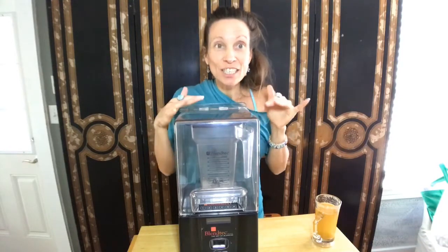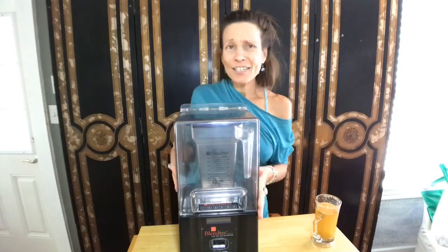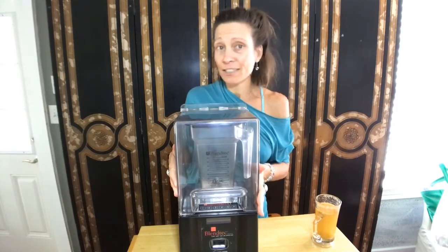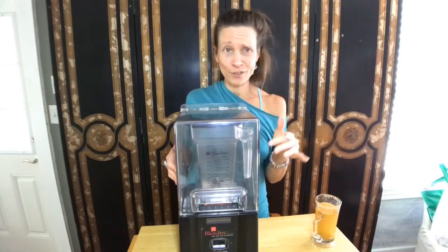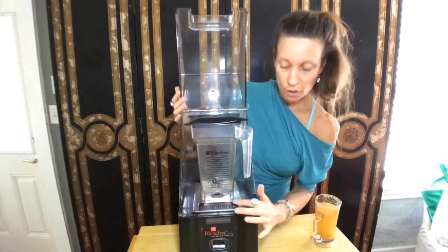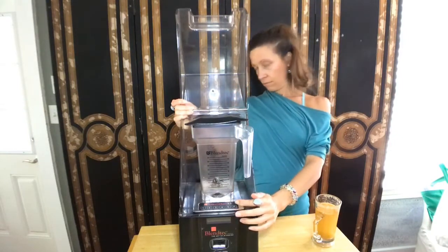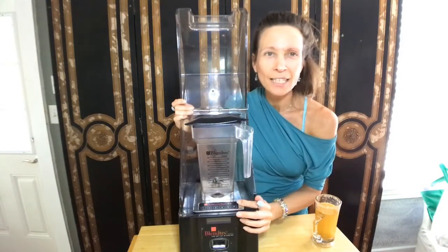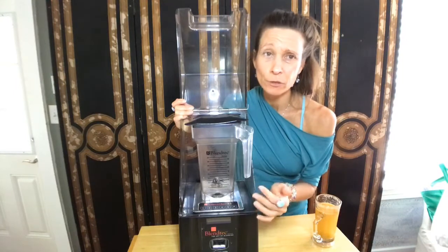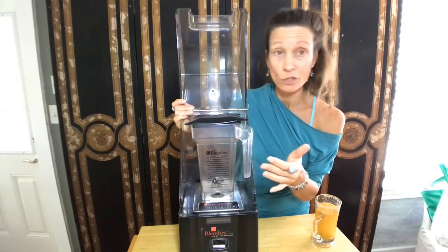I like it creamy and smooth. You can do choppy stuff too — you just got to learn how to use your blender. It does take a little bit of work because each blender has its nuances. This one is the Smoother 13 model, an ICB — K-Tec is the other brand name, that Blendtec also originally started as.